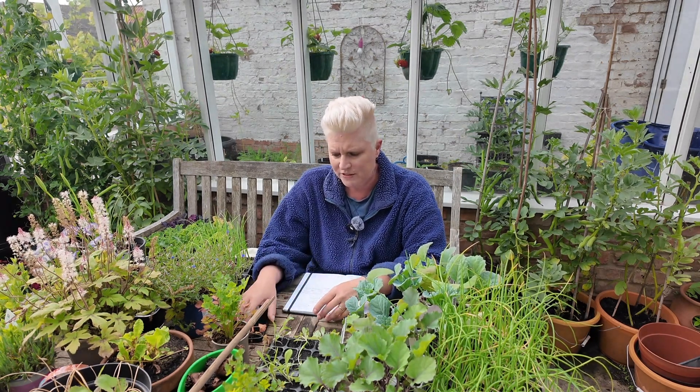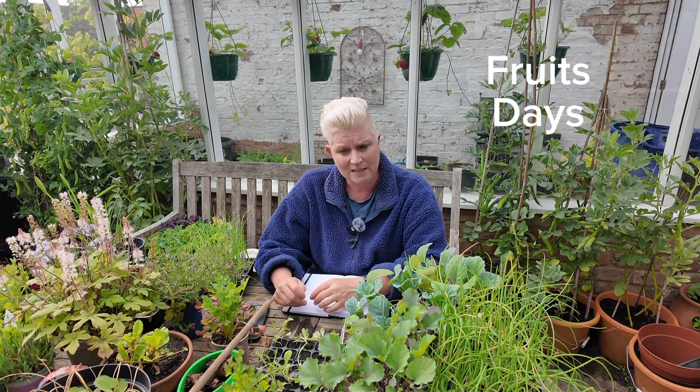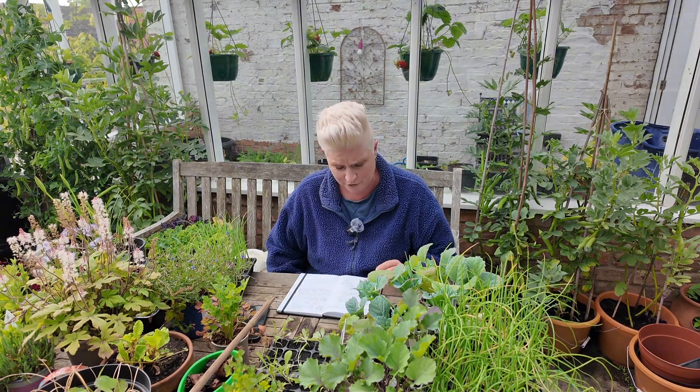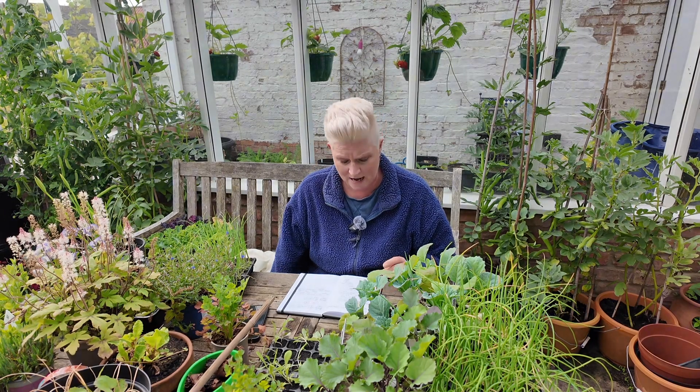Let's start with Thursday the 16th of May and Friday the 17th of May. They are both fruits days as well on the moon phase calendar. So if you didn't get what you needed to get done today being a fruits day, you can continue doing it on Thursday and Friday.